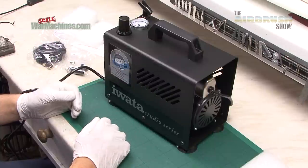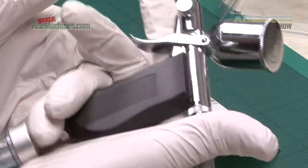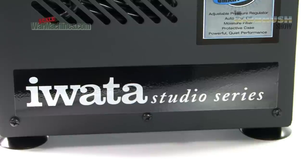iWata is of course a well-known brand, synonymous with quality. Their airbrushes are fantastic — we use them all the time. All the products that we've reviewed from iWata have been excellent, and the quality of this compressor looks excellent too.